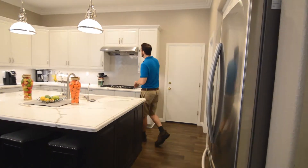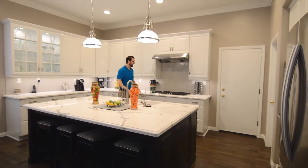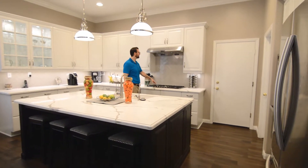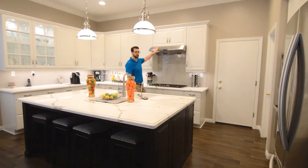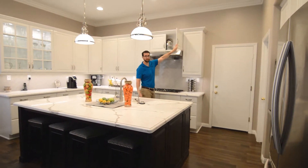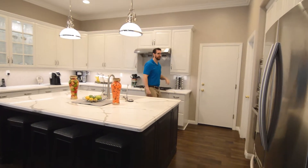For this back wall we did the matching Calacatta look quartz, and the client selected a 36-inch cooktop and a 36-inch hood that we mounted under the cabinets. This hides all the venting for the hood, which goes in the wall and outside of the house.